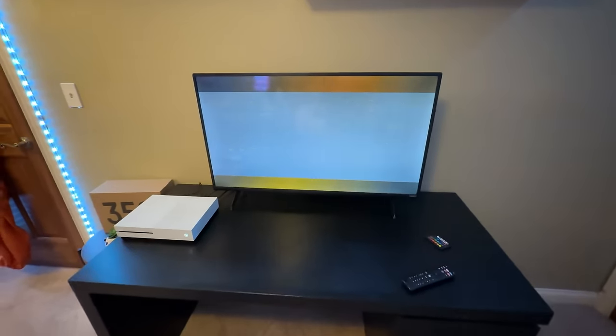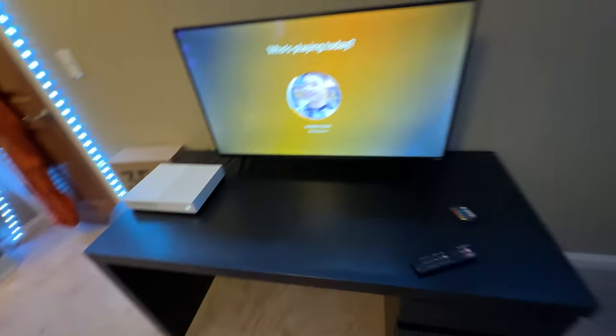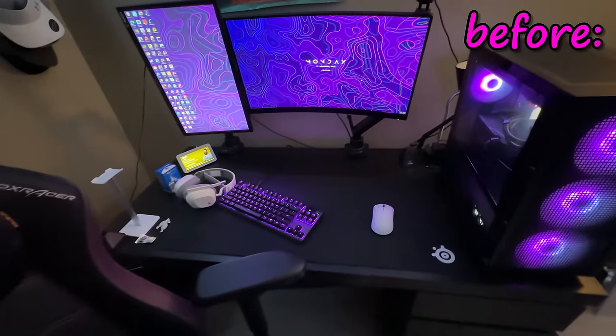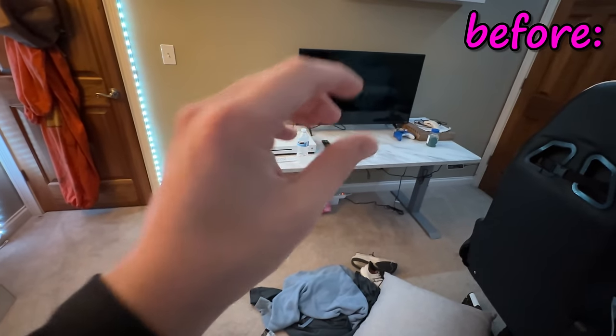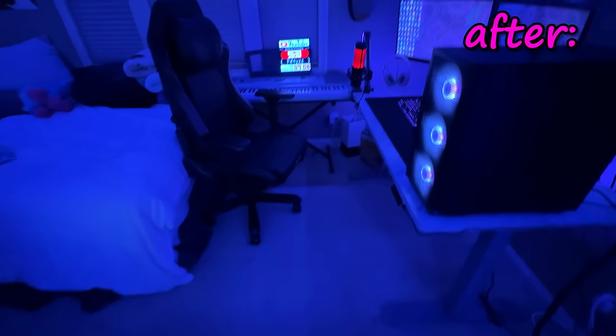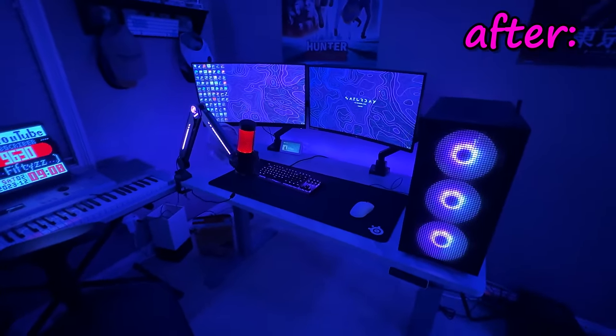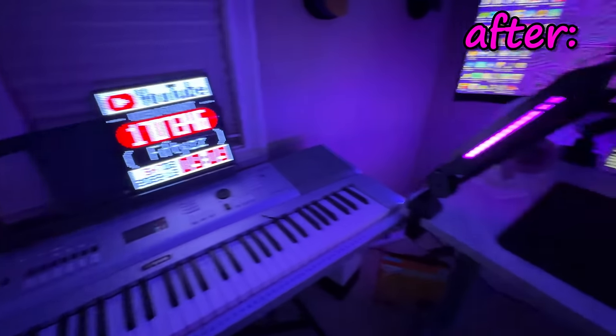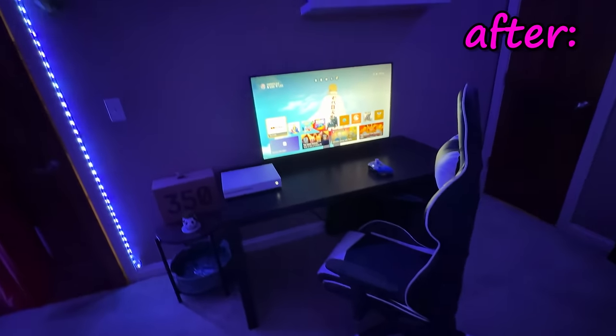We're still running it on the Xbox. The room is looking so clean with these new desk switches. We have fully transformed both of our setups. I'm going to go ahead and do the final reveal now. Thank you so much for watching this far — comment down below one through ten how cool you think the transformation was. And without any further ado, let's see these setups.